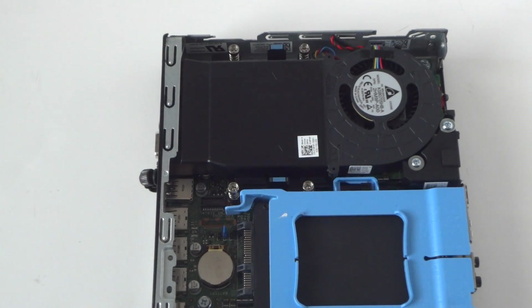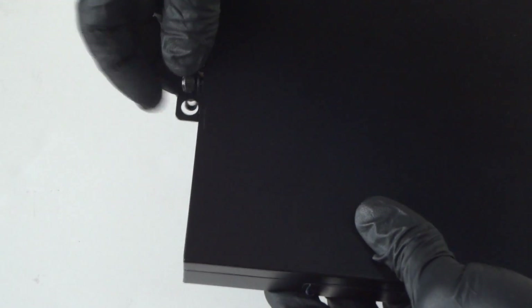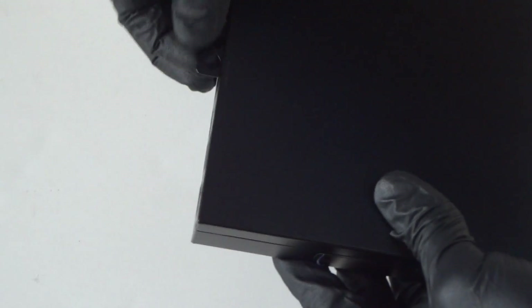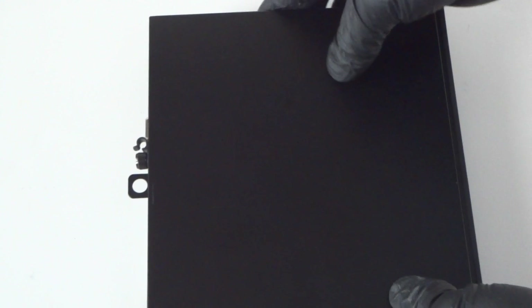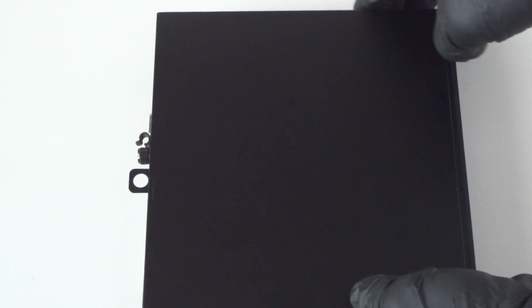Now we're gonna put the cover back on and screw back the thumb screw. So we're done! This is the upgrade to solid-state drive and memory on the Dell Optiplex 3020 Micro. Thanks for watching, bye!